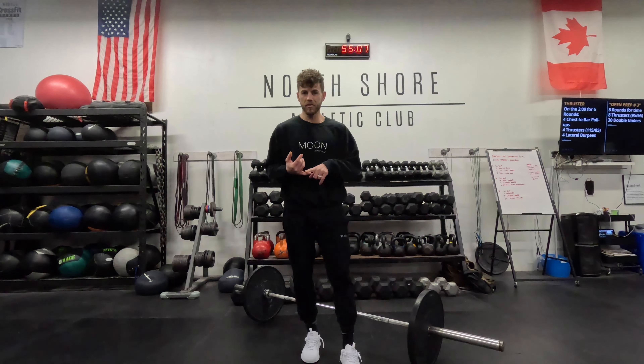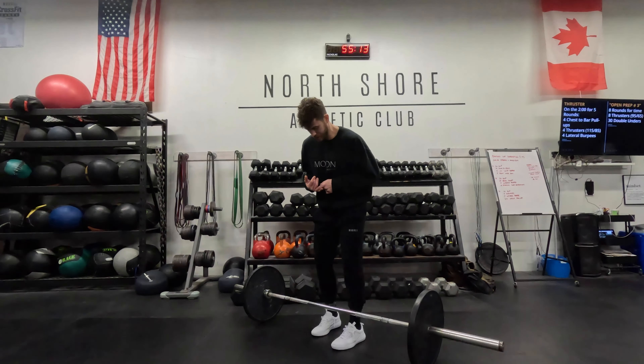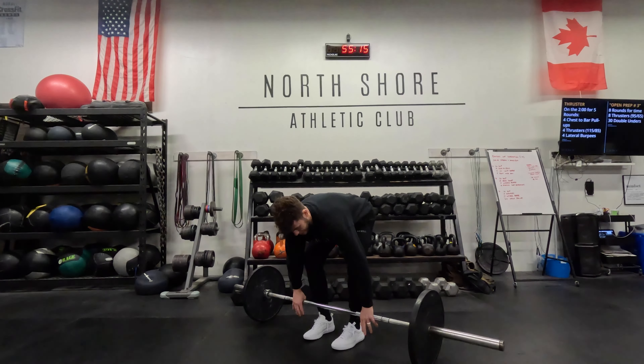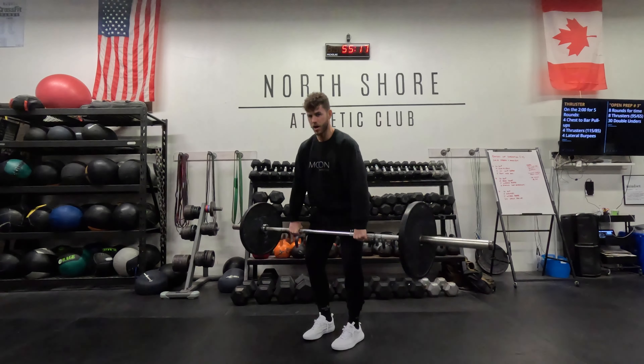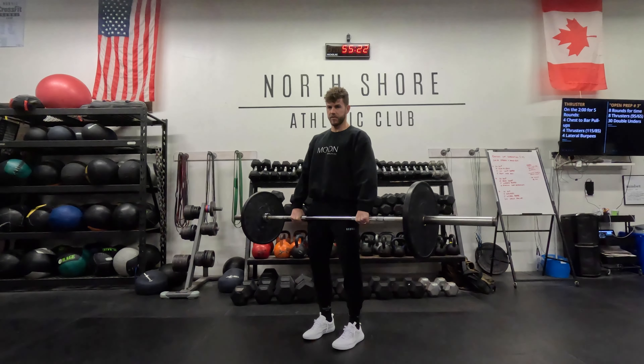Alright guys, so our movement this month is the deadlift. I'm going to demo a few for you and then I'm going to break it down and demo a few more. I'm setting up, getting tight, lifting the barbell off the floor. Back down, lifting the barbell off the floor.